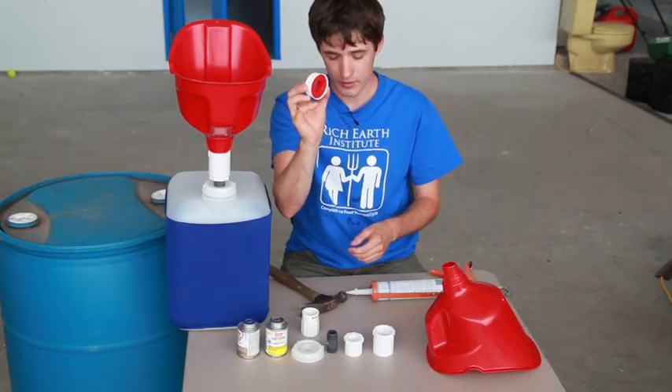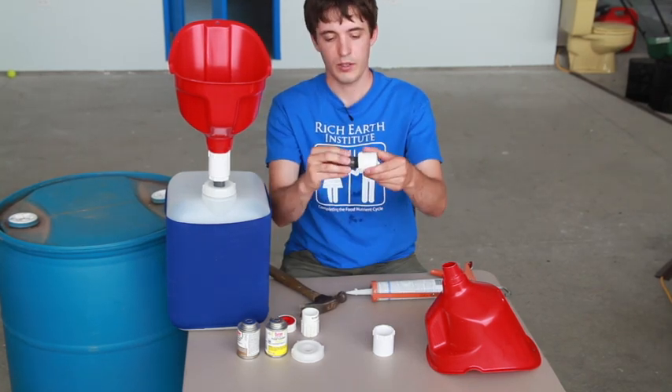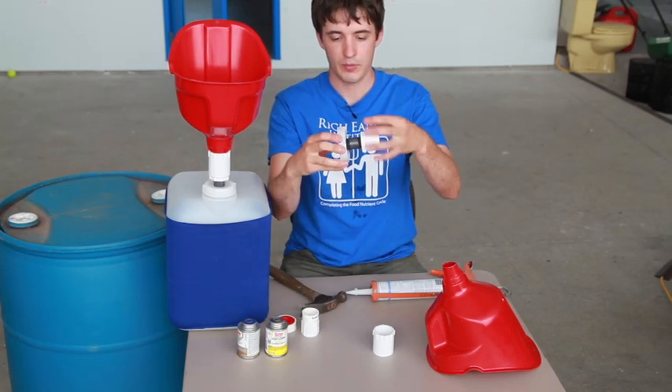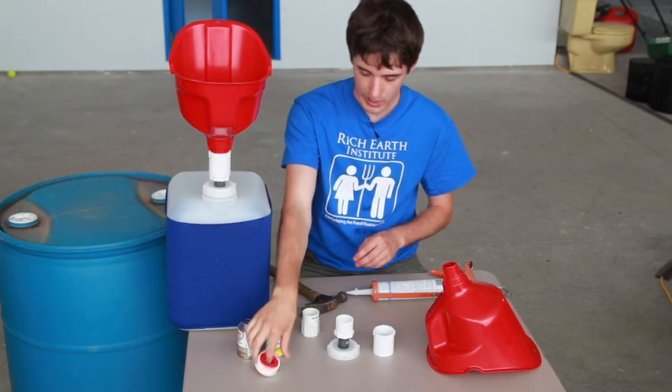I use Teflon plumber's tape to attach the threaded nipple to the bushing and also to the cap, to make a watertight seal using Teflon plumber's tape.